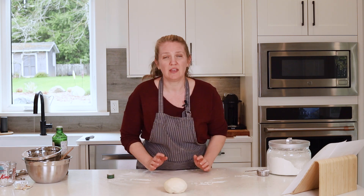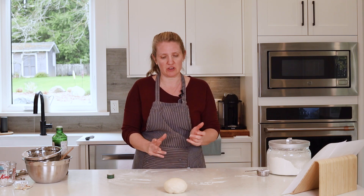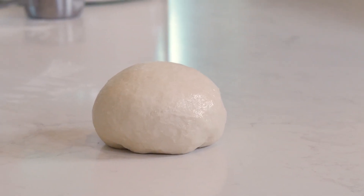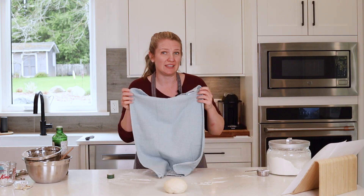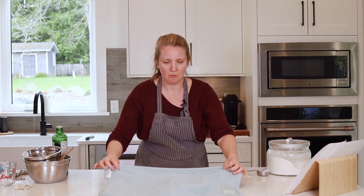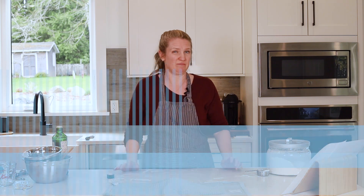You're going to want to put the dough somewhere warm — ideally next to a stove or on top of the warming spot on your stove top. Always cover it with a clean tea towel. We're going to let that rise for at least half an hour to maybe even an hour. We'll see you next time — bye!